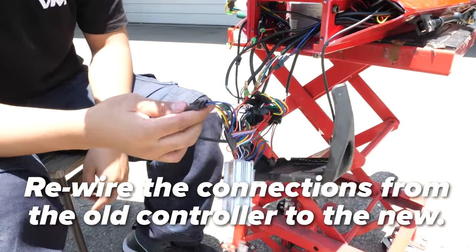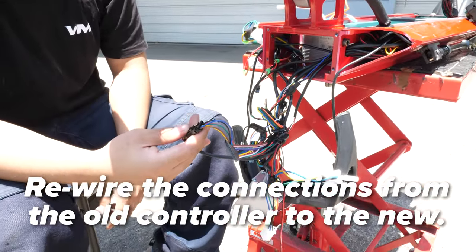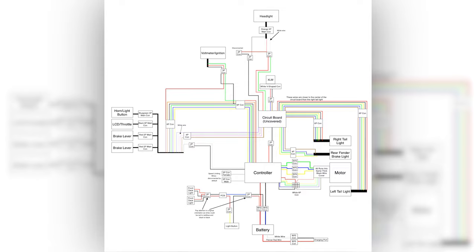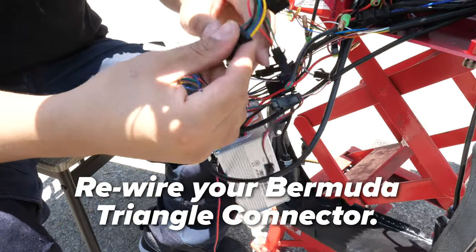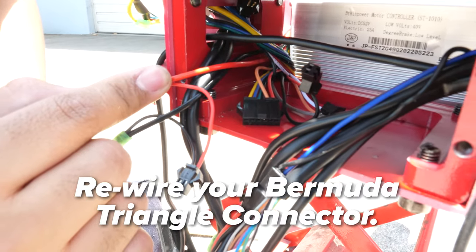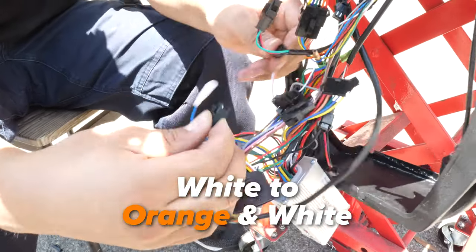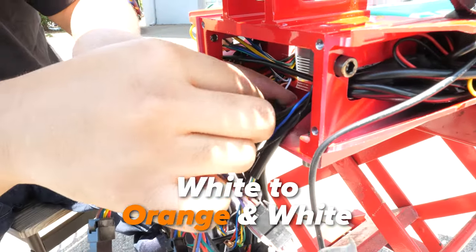Now we will go through and move all the connectors from the first controller to the new controller. It's easy to do this one at a time so that you don't confuse yourself. Pause the video now to take a closer look at the diagrams we are using to do this task. First, we start with a Bermuda Triangle connector — disconnect it and connect it to the corresponding port on the new controller. You can tell by matching up the color of the lines. Next, we will disconnect the orange and the white wires that connect to the PCB.